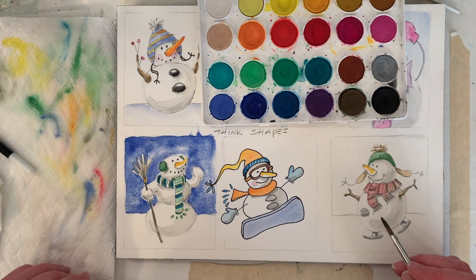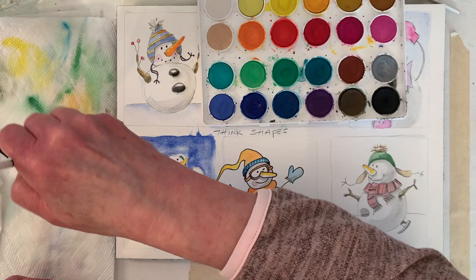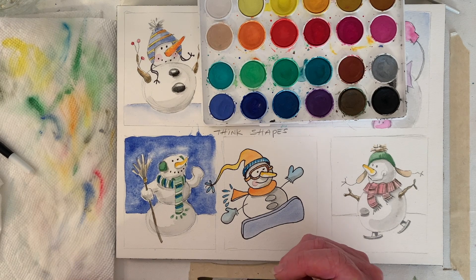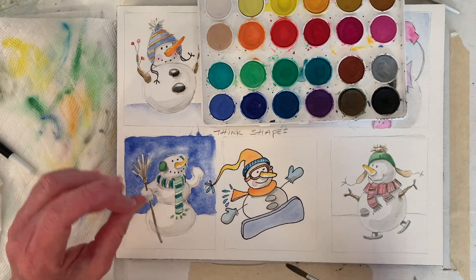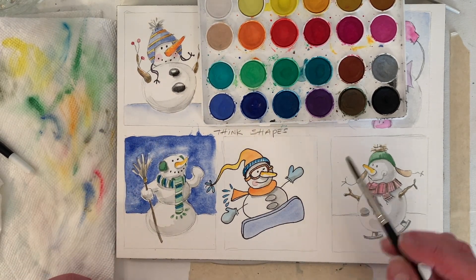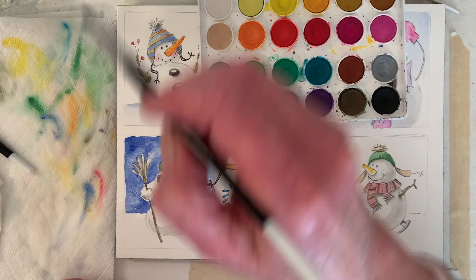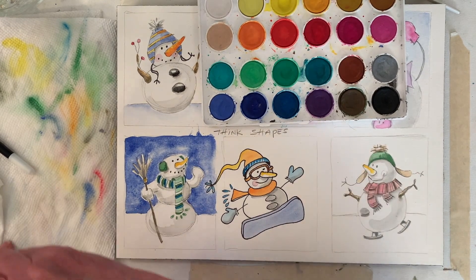I'm pretty much done — very close. We could splatter again; I like to splatter. I don't know if the salt's working — it might take a while. I might have to stop the video and pop back in at the end. I think this is the color we used on the skateboard.